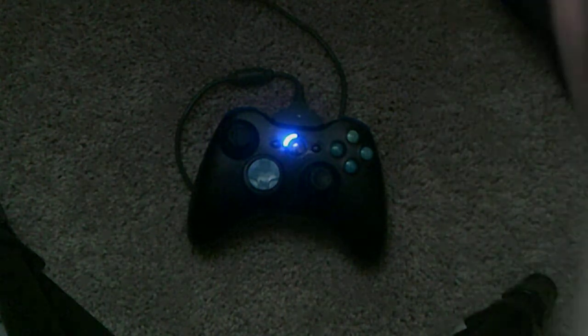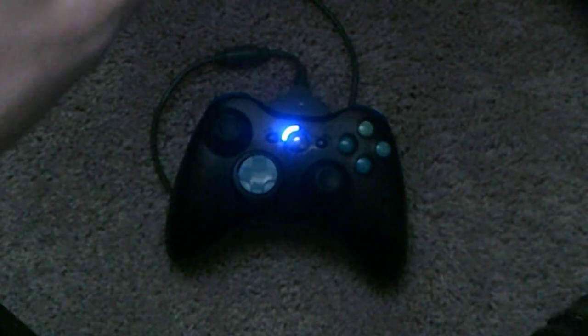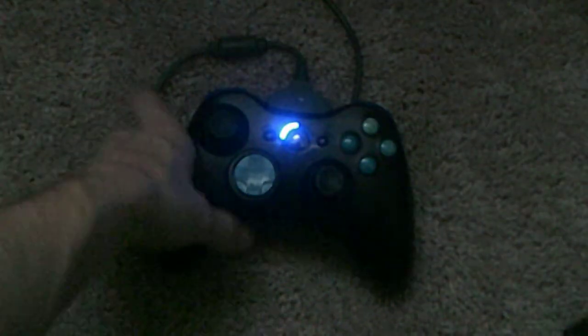Hey YouTube, this is Bailey, or CKXFelmy, whatever one you want to call me, and I am doing an updated review on this controller. It is a Viking 360 controller. I bought it about two years ago from this day.